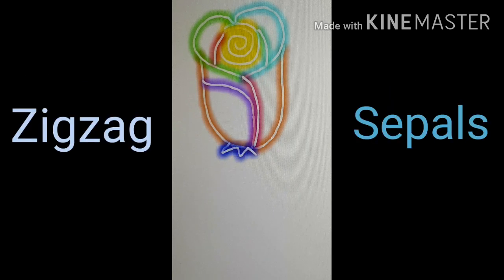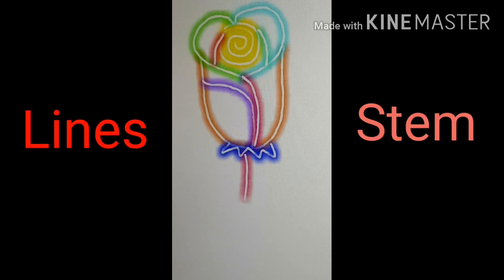And then we draw a zigzag shape — that would be the sepals. And draw two long lines down, which would be the stem.